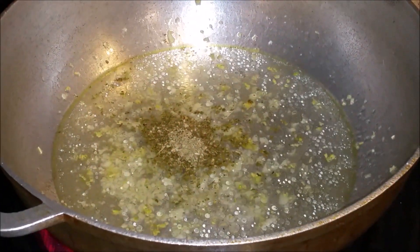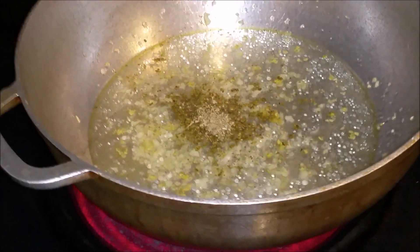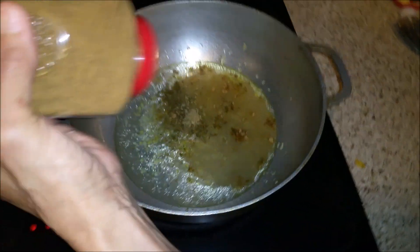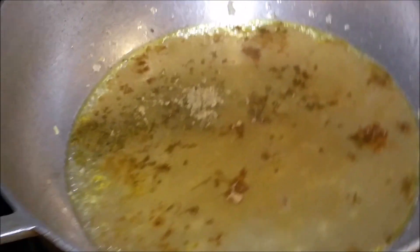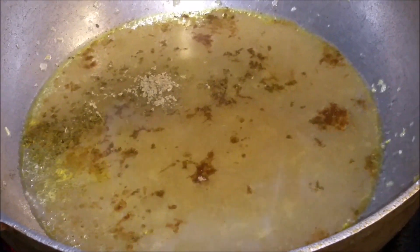As soon as you crush it — because it's really good oregano — you can really get that smell. I'm also going to put some cumin powder. I need to make sure I put about one big tablespoon of cumin. It's very strong, but you have to add it here.